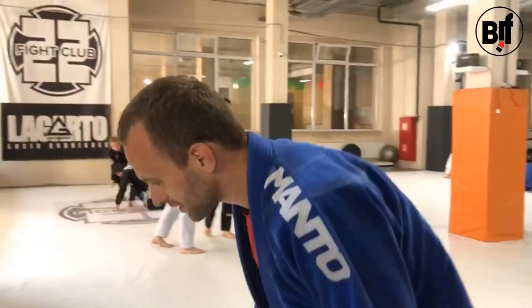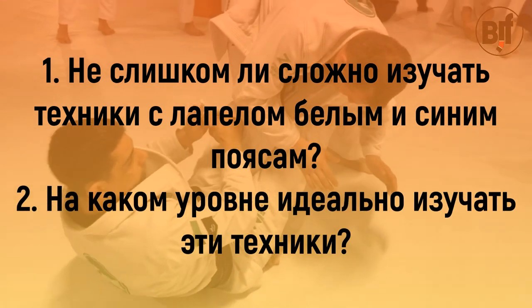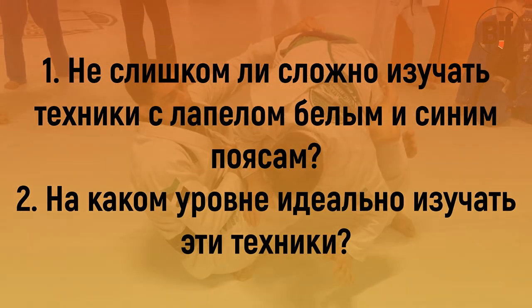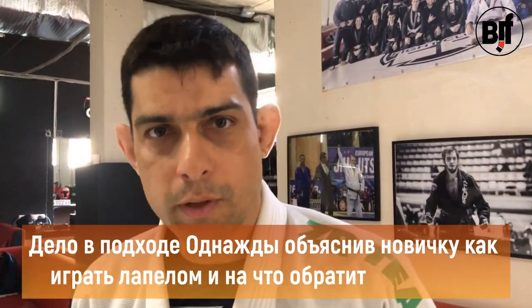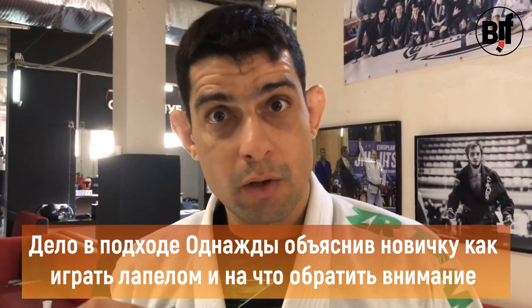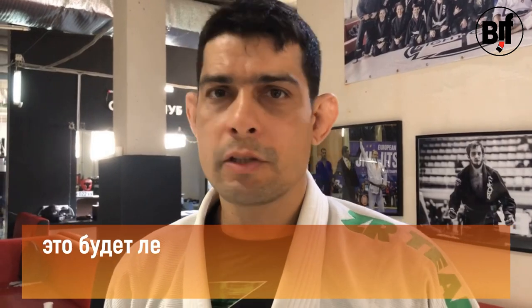It's easier than when you explain it. Once you can explain for beginners how to play with the lapel and what they have to focus on, it's easy for any level.